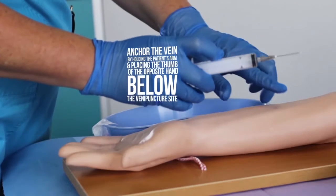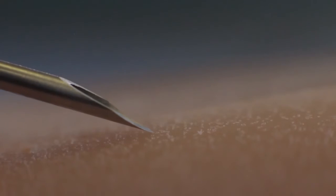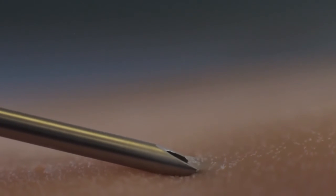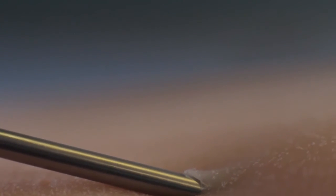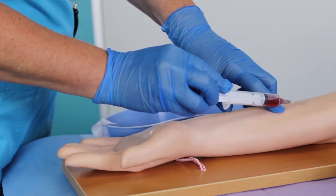Anchor the vein by holding the patient's arm and placing the thumb of the opposite hand below the venipuncture site. Do not bend the needle. Ensure that the bevel of the needle is pointing up. Enter the vein swiftly at a 15 to 30 degree angle. Hold to stabilize the barrel of the syringe and gently withdraw the plunger to fill the syringe with the required amount of blood.